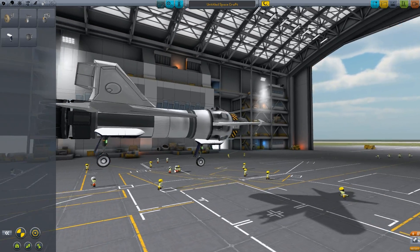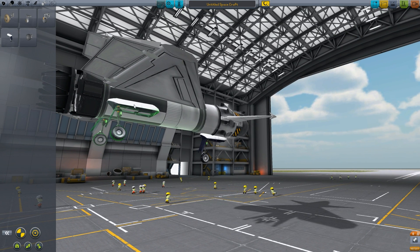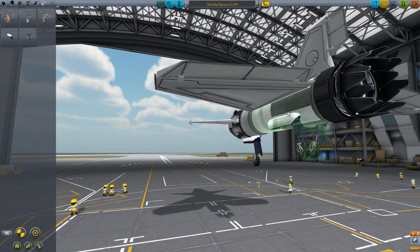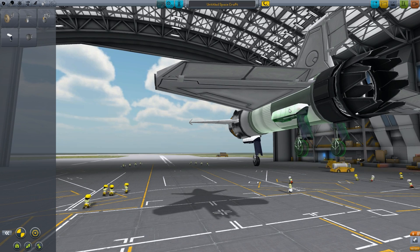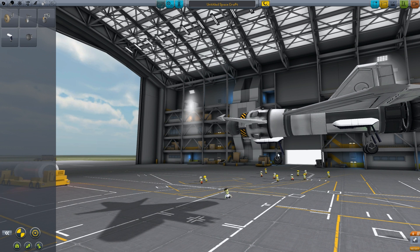Yeah, that's pretty good. It's actually a little bit too far down — move it up. You want the front wheel to be much higher, further from the plane, so it stays at an angle when you put it in.